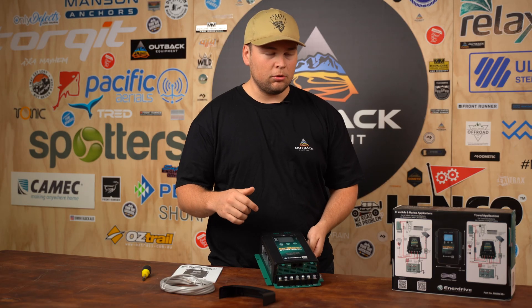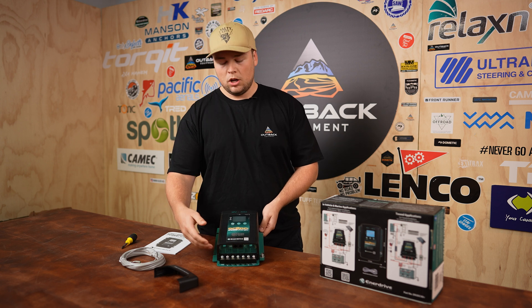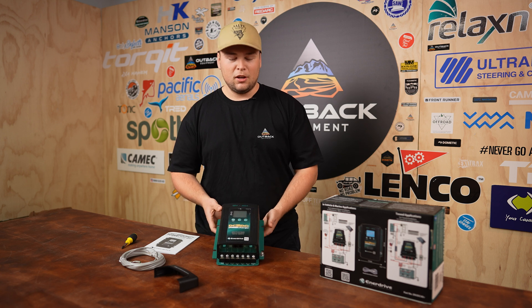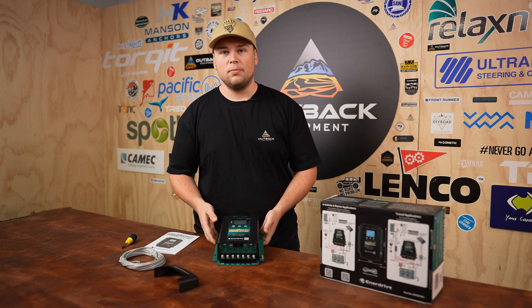Just covering the actual size of this unit: it's 242mm long, 172mm wide, and 74mm thick. It also comes in at about 1.85 kilos, so it is a really nice heavy-duty unit.